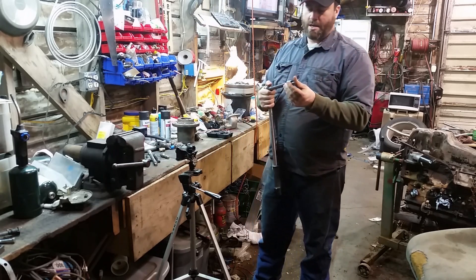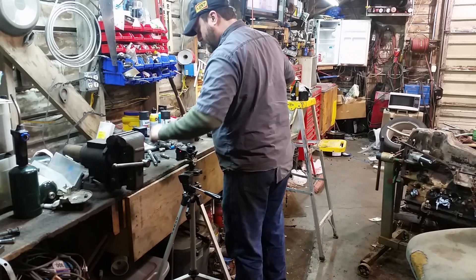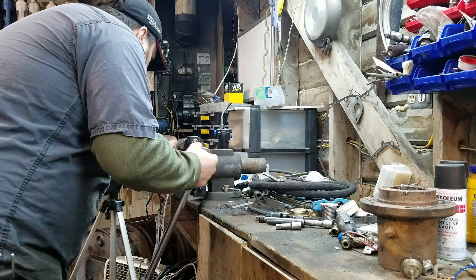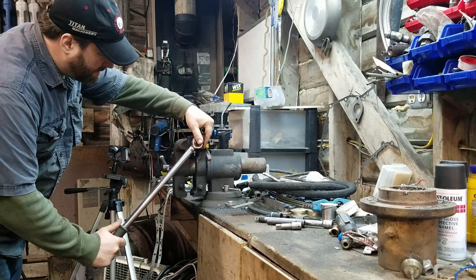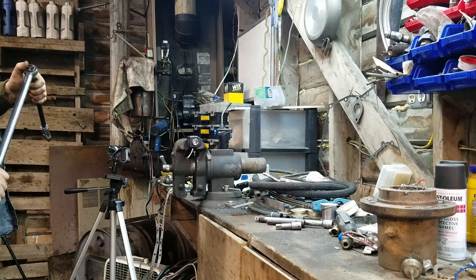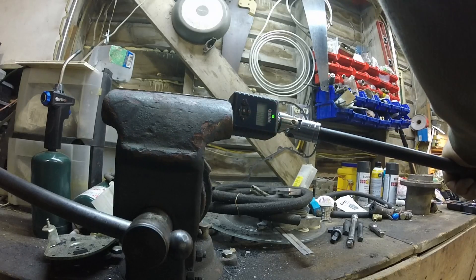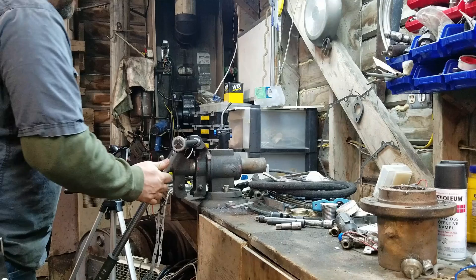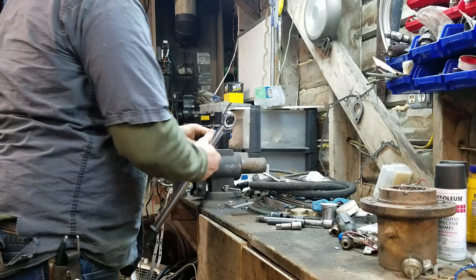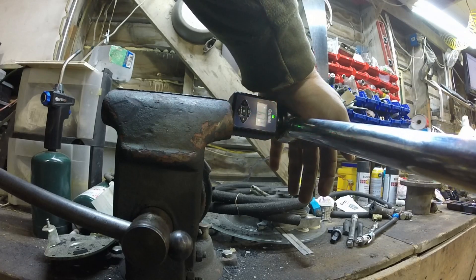Use your extensions — just make sure you use them straight. If you're going to use a universal joint or wobble extension, don't use it at an angle. Let's actually test that out. Control reading: 65.4. Applying from an angle: 77. From another angle: 65. So you can see how that just throws everything off.